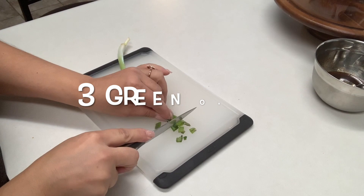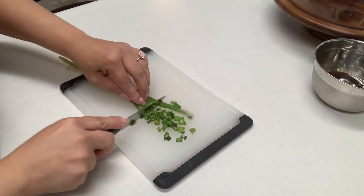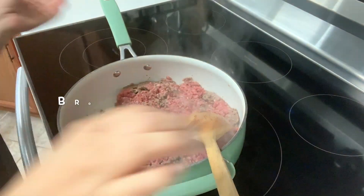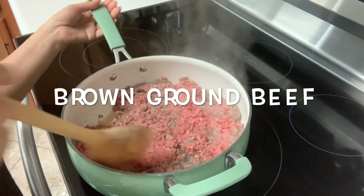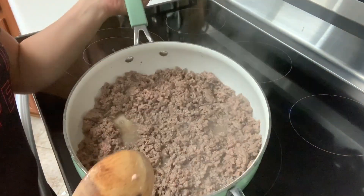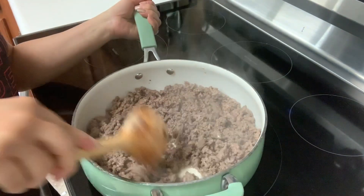Now we want to start chopping 3 green onions. Next, we want to add our ground beef to a pan. We're going to go ahead and break this up and then start browning our meat. If you have a little bit of fat, you can go ahead and drain it in your sink.